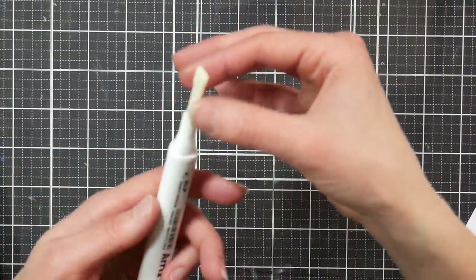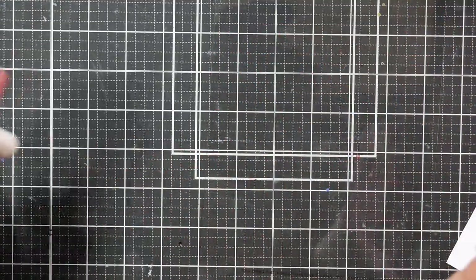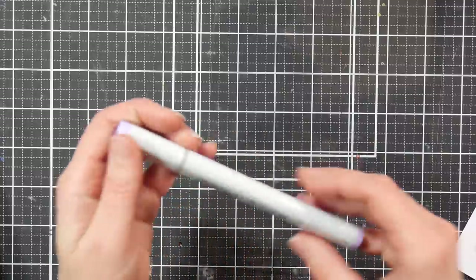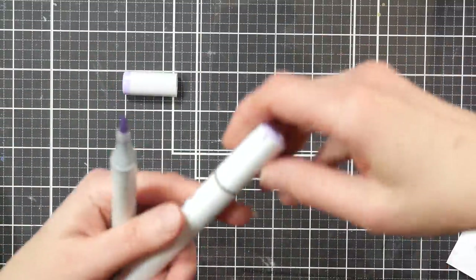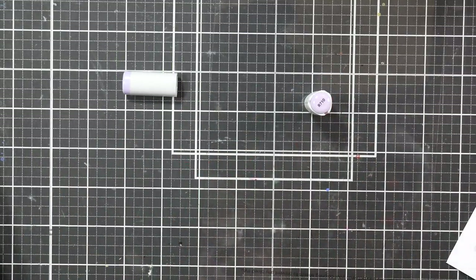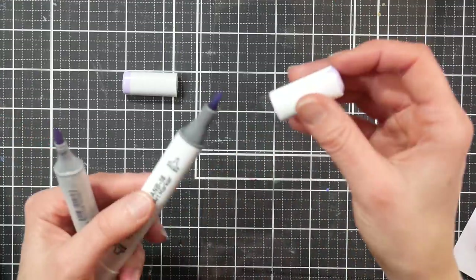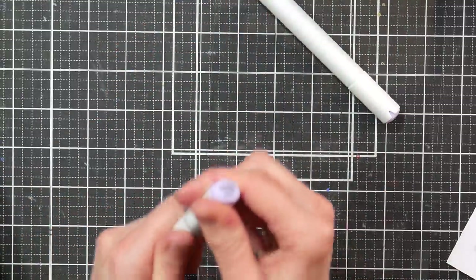There's not really a strong odor on these markers. I'm not terribly bothered by alcohol marker smells — they're nowhere near as stinky as a Sharpie. Compared to a Copic, they have a very mild smell — very similar, maybe very slightly more, but not a lot.